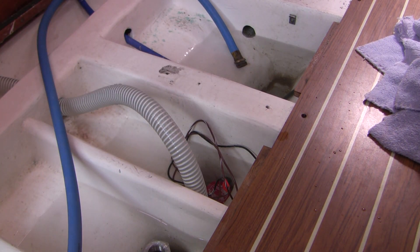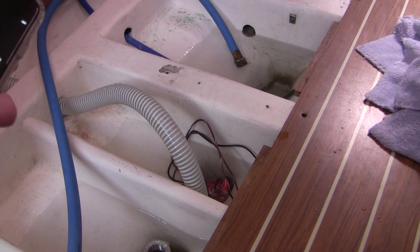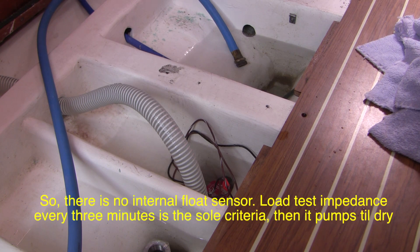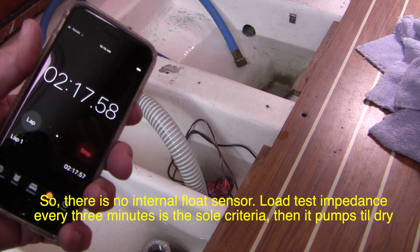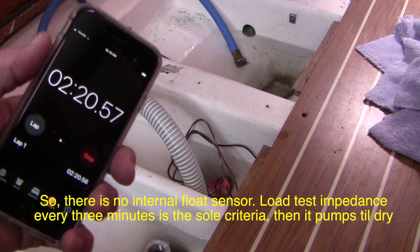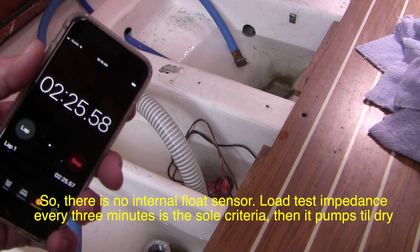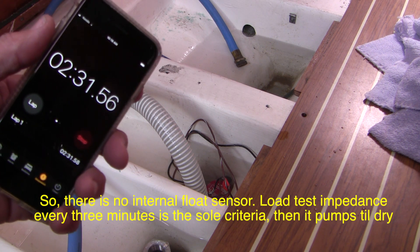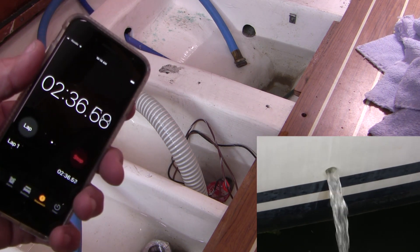There's a bit of a funny quirk in the software. Once it shuts off because it's run dry, it looks like it closes itself out for three minutes — even if it's subsequently drowned. The sensor is completely under water and it should be draining now, but it's not. I think at about the three-minute mark it's going to suddenly wake up and turn itself on. I don't know if I really like that because you could be desperately trying to bail your boat out. Anyway, at two minutes and thirty seconds it turns itself back on.